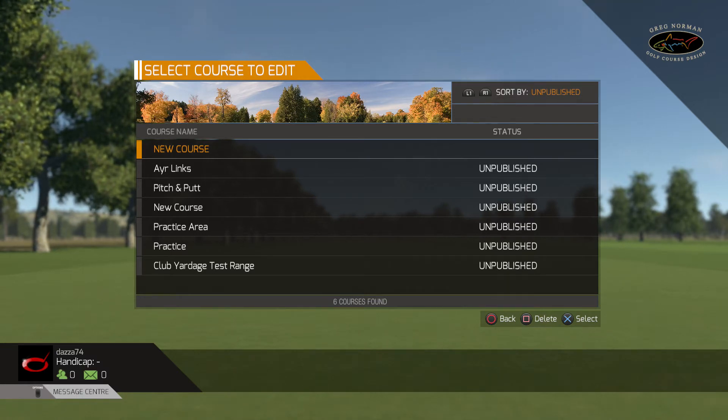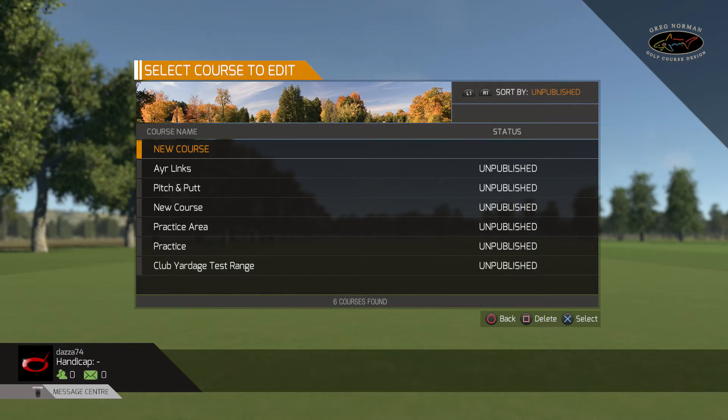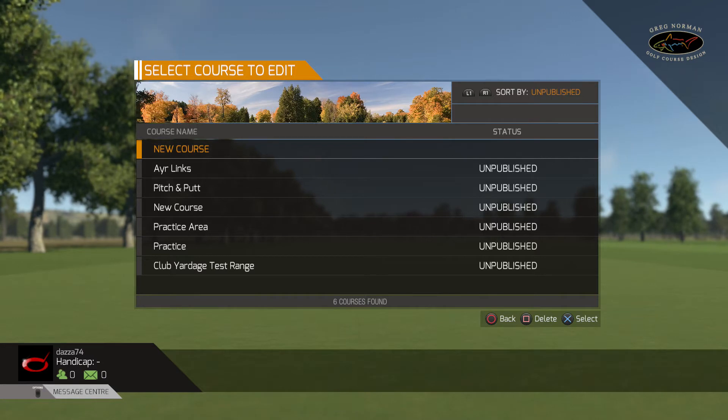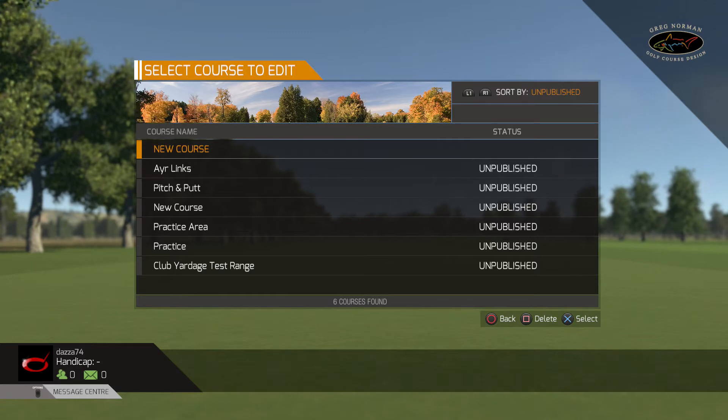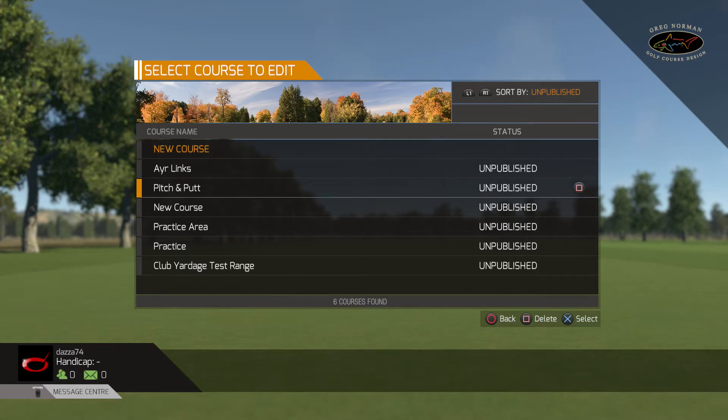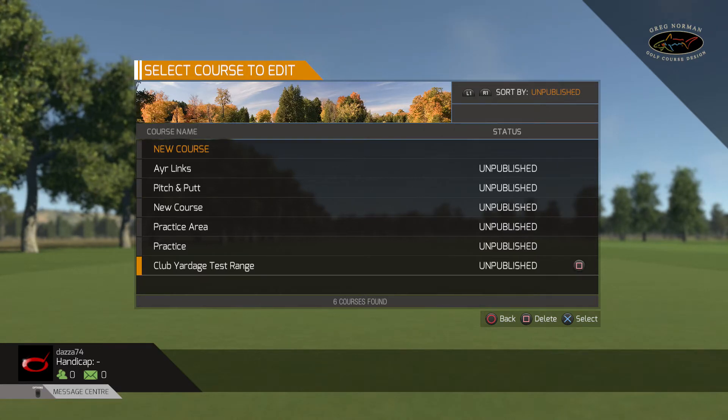Hello people on YouTube and welcome back to my channel. What I'm going to do today - I've been playing a lot at the golf club. I'll just turn this menu music down. Basically what I did about a week ago was work out all the yardage uses of the clubs, and to do that I needed a test range. So I made up my own club yardage test range and I've got it on the golf course designer.